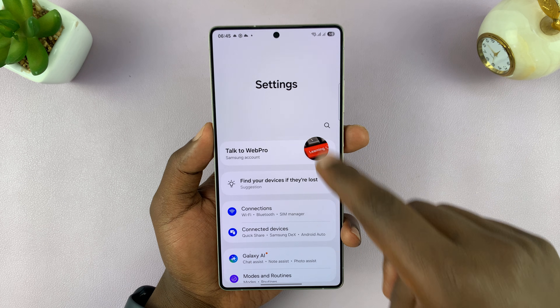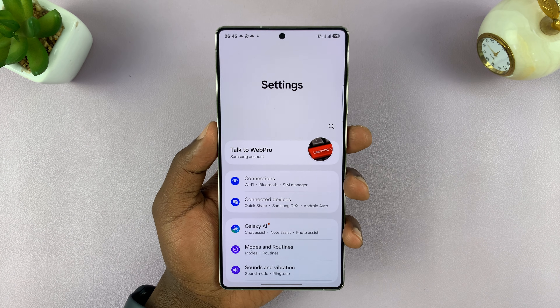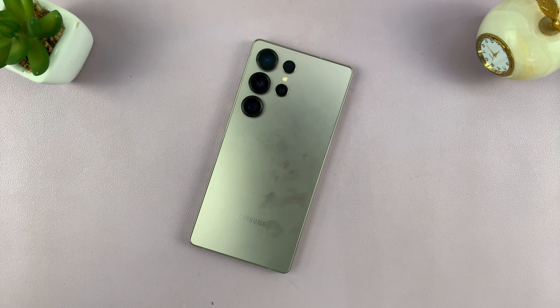You can see I'm now signed in to my Samsung account — every time you go into the Settings page you will see your Samsung account name. That is basically how to sign in to your Samsung account on your Galaxy S25.